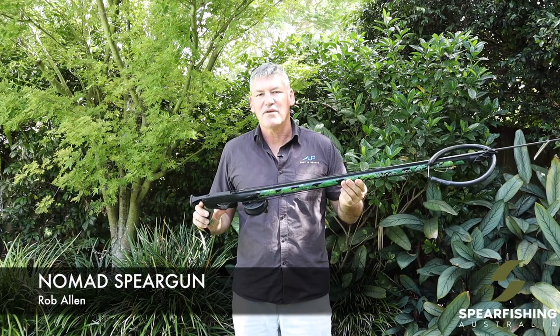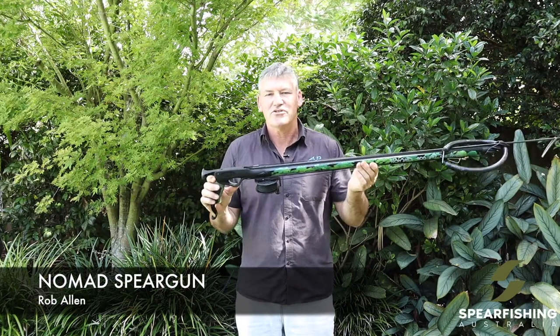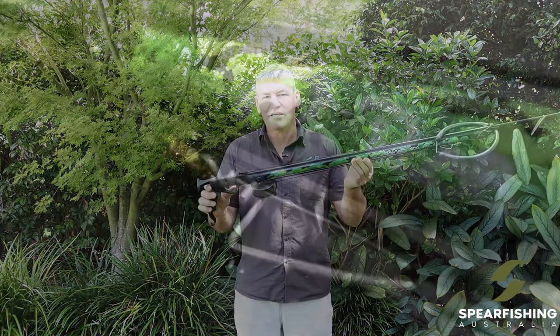Hi, Neil Dorian here from Spearfishing Australia, here today to tell you a little bit about our newest addition to the Rob Allen family: the Nomad Spear Gun.